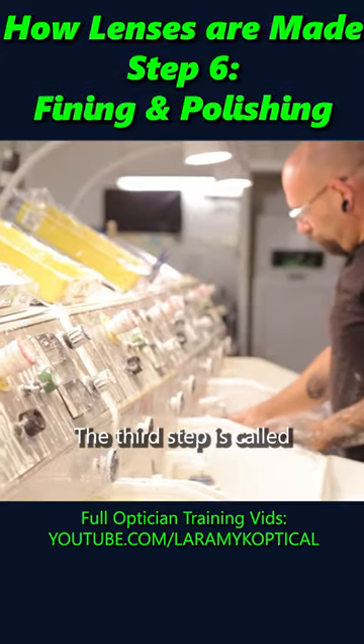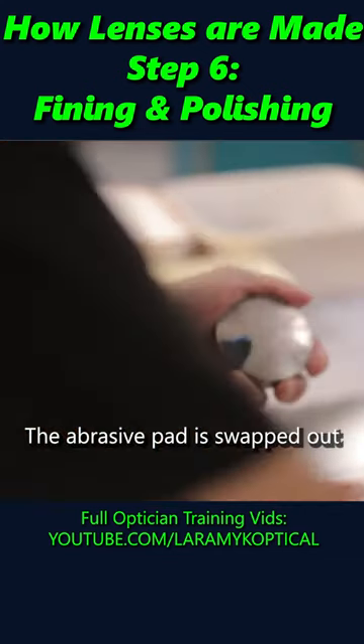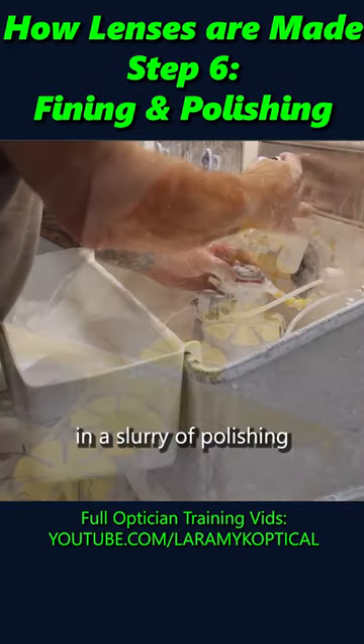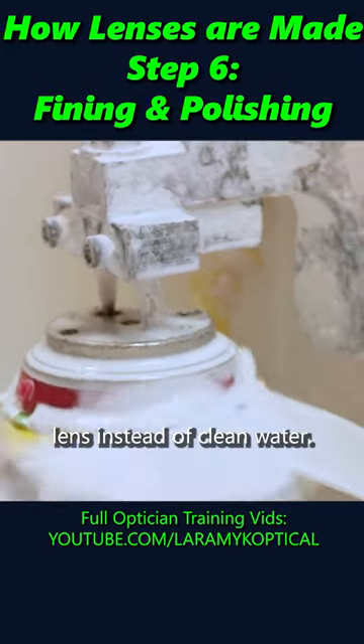The third step is called polishing and works the same as fining. The abrasive pad is swapped out for a soft one, and a slurry of polishing compound flows across the lens instead of plain water.